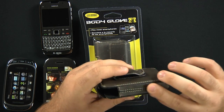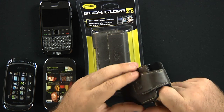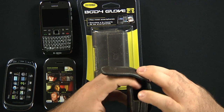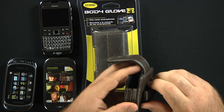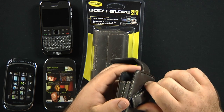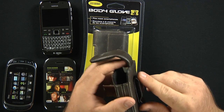Let me go over some of the construction here. It's made out of high-quality leather, top-notch, with an elastic backing with a nice slit so it can take back and forth motions. Force stitching around here definitely keeps everything held together real tight. You can tell that we have a 180-degree motion. This is just a regular metal clip here.